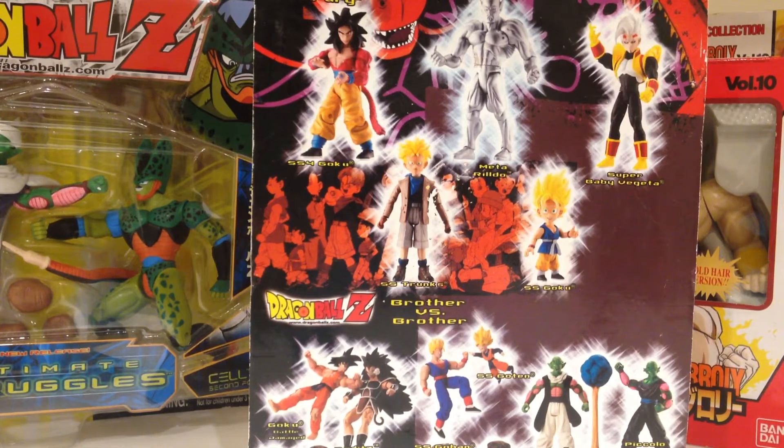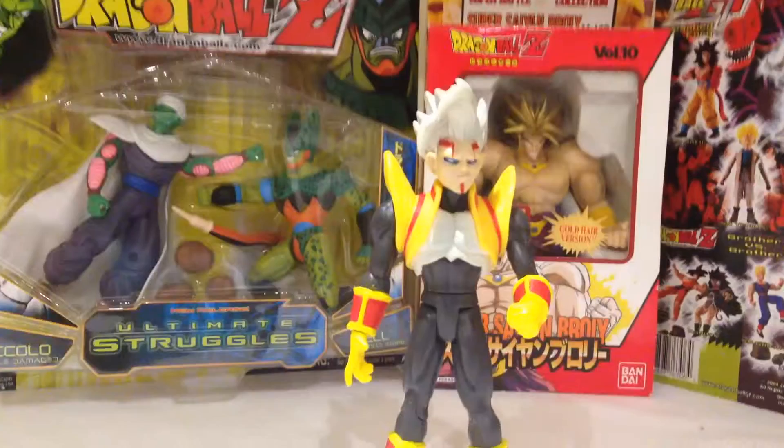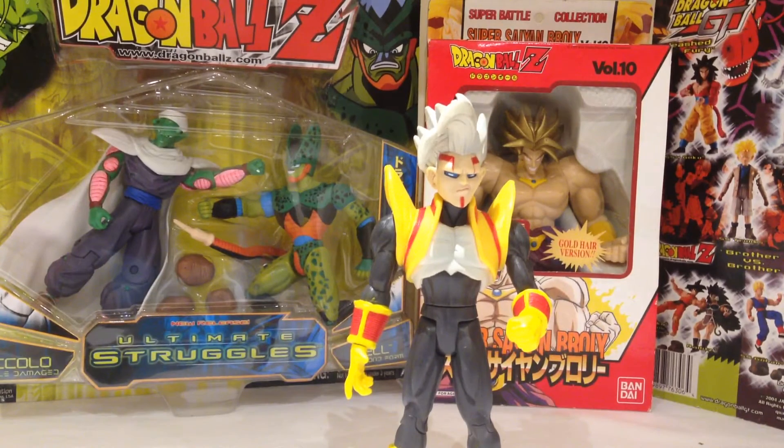I have no idea why they are so expensive. For example, the Omega Shenron is selling for $400 to $500, and I honestly don't get it. But having said that, let's get this guy opened up. And here we have Super Baby Vegeta opened up and out of packaging. Honestly, I think this is my favourite Dragon Ball Z figure of all time.